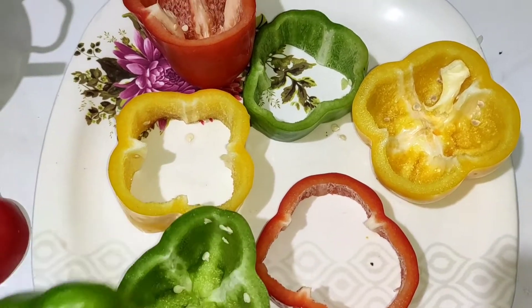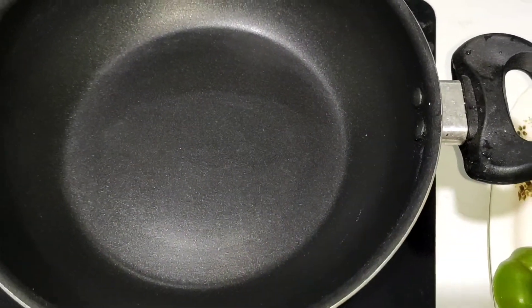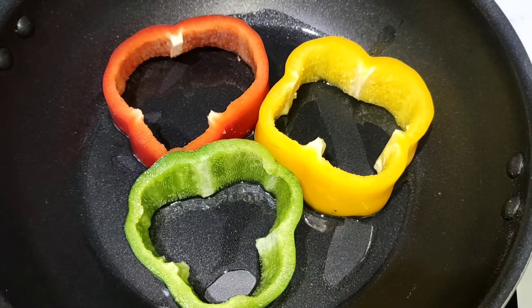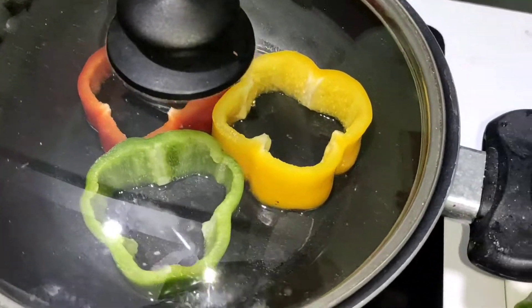So I have cut the Capsicum. Now, first of all, we will preheat our pan and add some cooking oil in it. We will leave it for a while to heat up and prepare the pan.